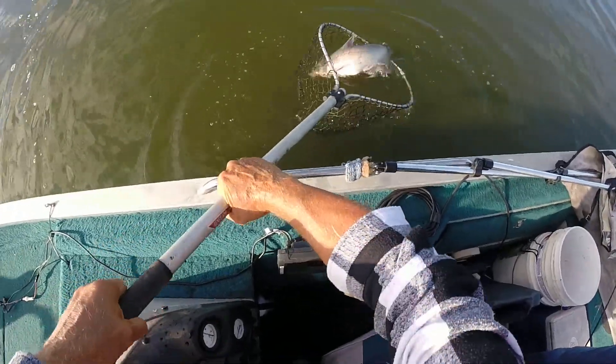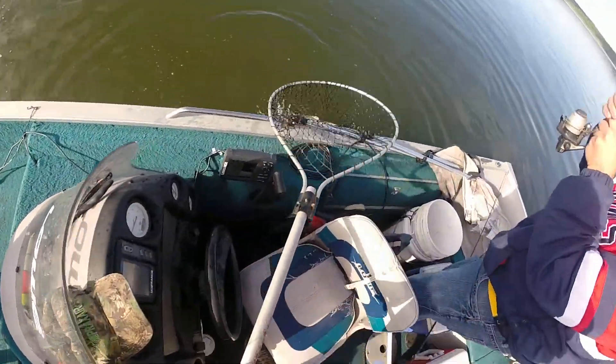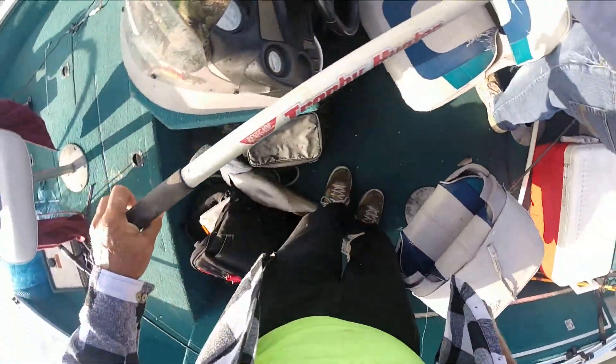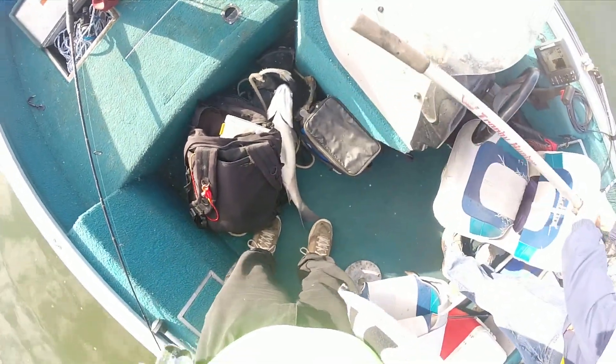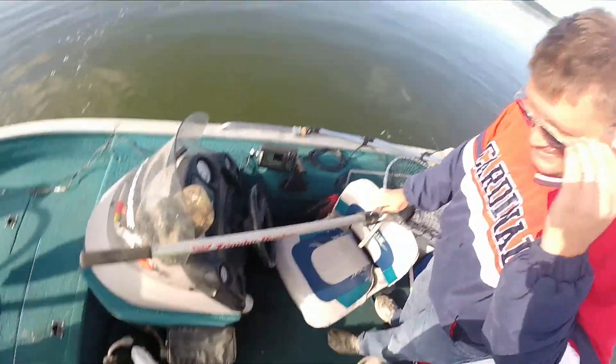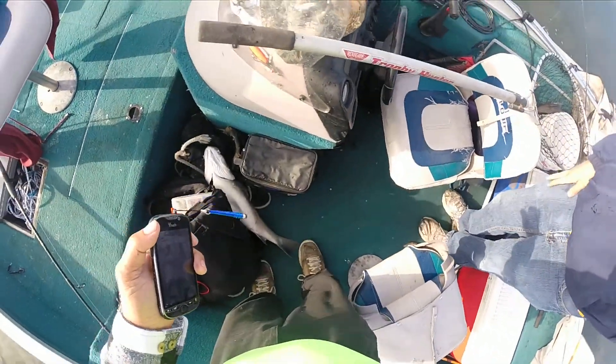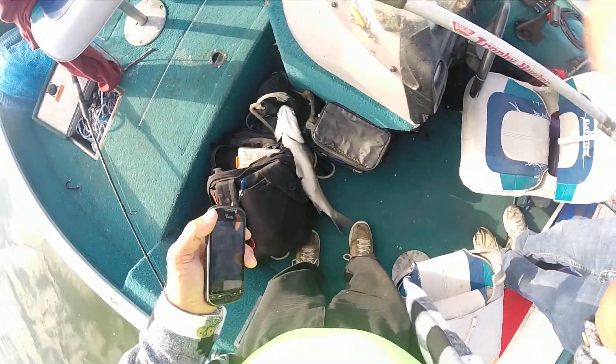There you go! Hey, we both got a nice fish! Yeah, there you go — that bass is huge! Yeah, I can get a picture here. You pick it up and I'll take your picture. I'm gonna get one on my phone and one on my camera. That's huge. Yep, that's what I was wanting.